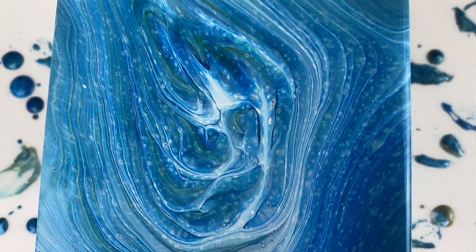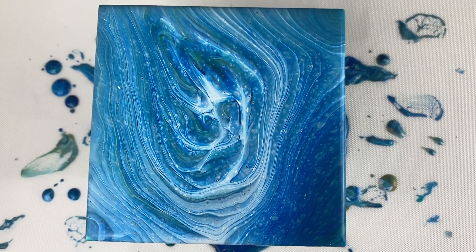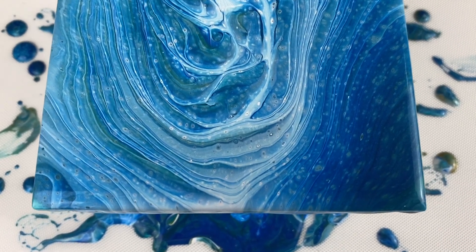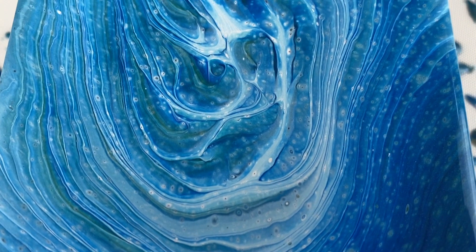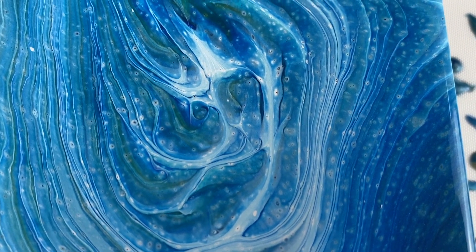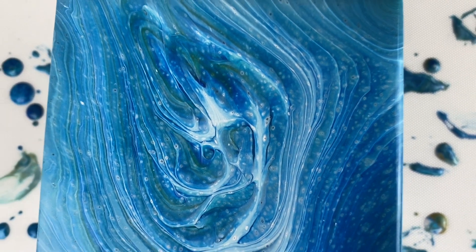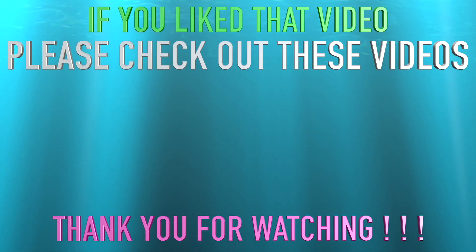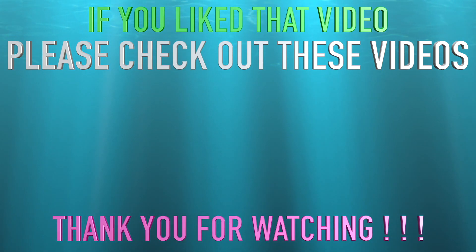I love it. Let me know what y'all think. I think that trick came out pretty cool. All right guys, I am almost at 3,500 subscribers. Keep an eye out for more details on my giveaway coming soon. Thanks for watching. See you next time.